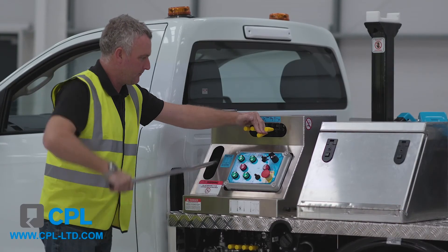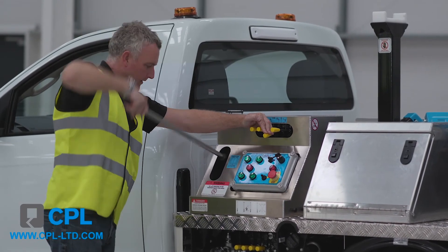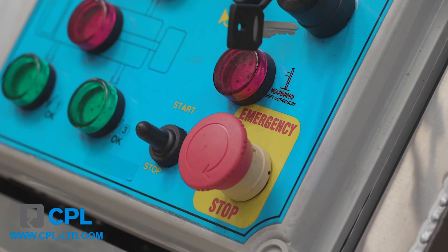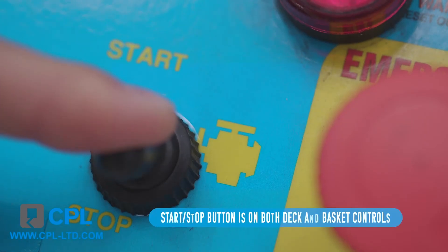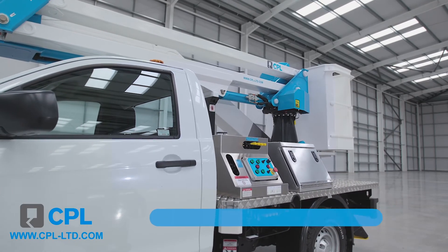We've also included a third safety recovery system, which is a hand pump. The lower and upper controls both have an emergency stop button to be used in emergencies, along with a horn button for attracting attention. There is also an engine start-stop button for use when you don't need to have the engine running and you're keeping the boom stationary to carry out your works.